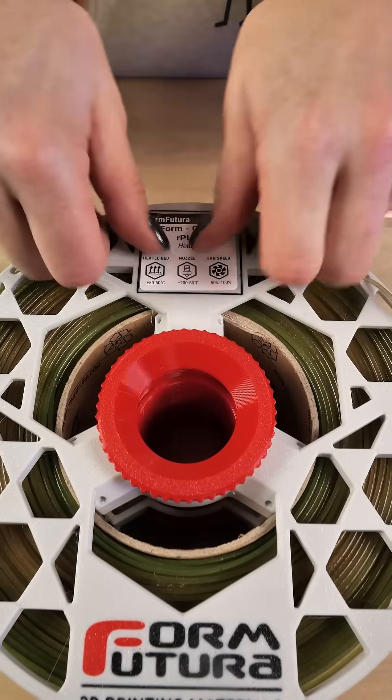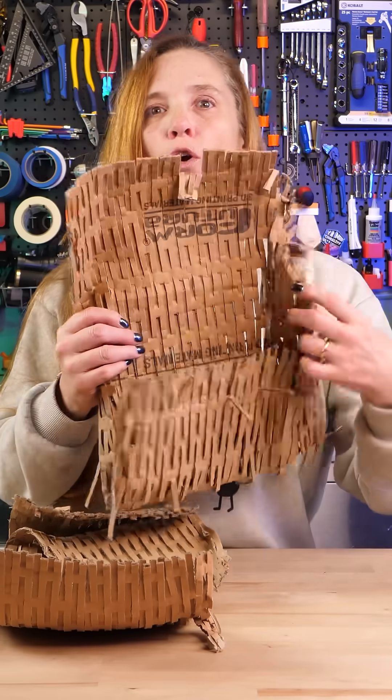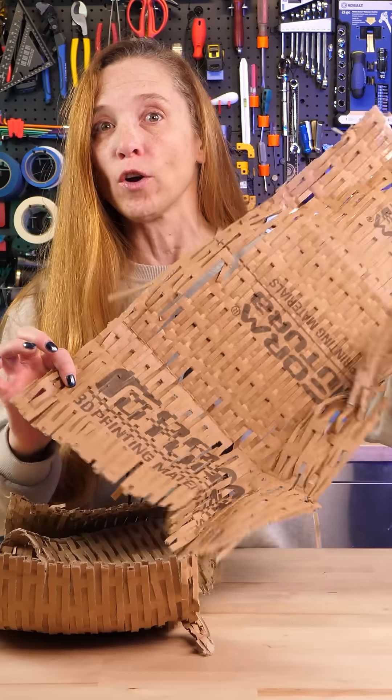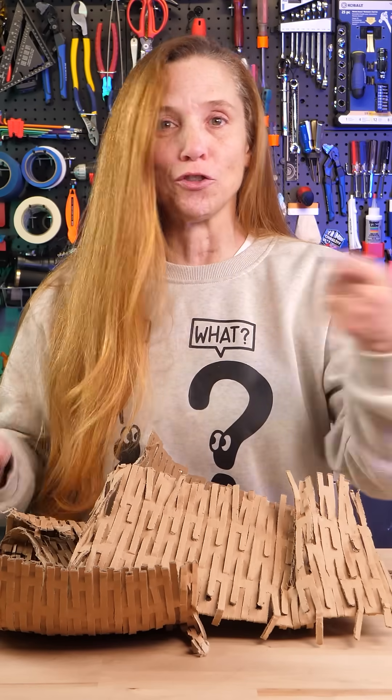FormFutura is doing a lot of sustainability initiatives and I love this — this is old boxes or corrugated cardboard. Have you ever seen this? There are machines that you can get that take corrugated cardboard and turn it into packing material, and some makerspaces have them. This is really cool. I can't wait to print with this and show you some prints.